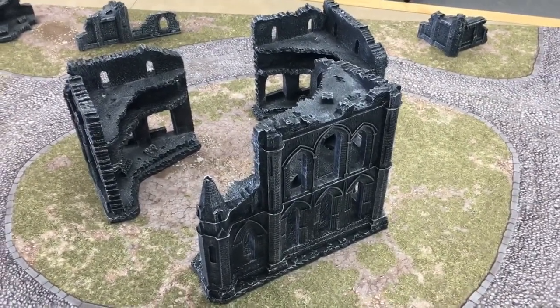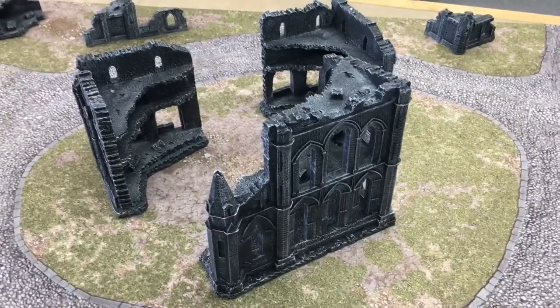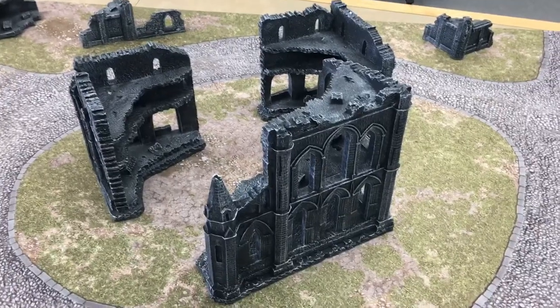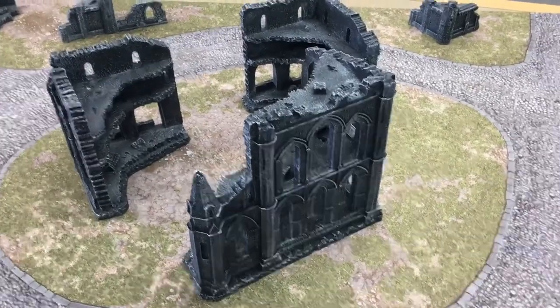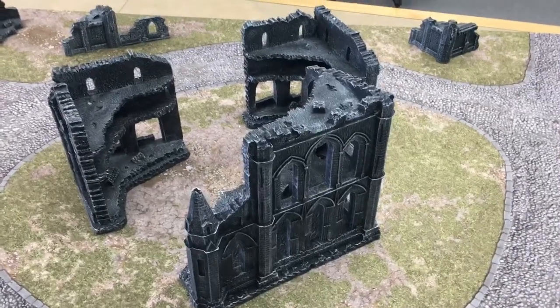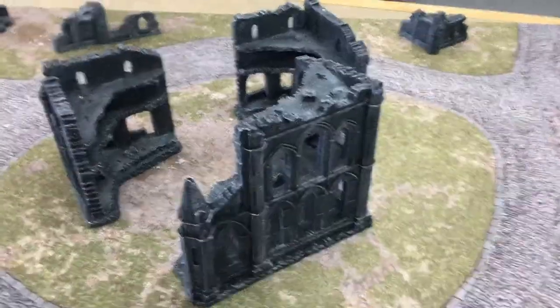This is one of those few things where we actually have resin terrain over the current fad of MDF laser-cut wood terrain. So it's kind of cool to see this retro thing going on. It's funny we have to say it's retro when it was the most commonly sold terrain for the last 30 years until recently.